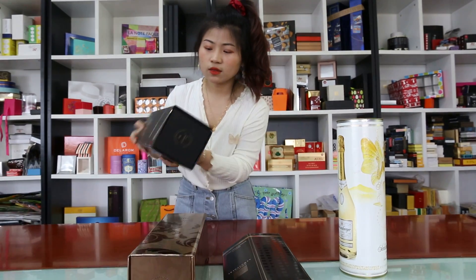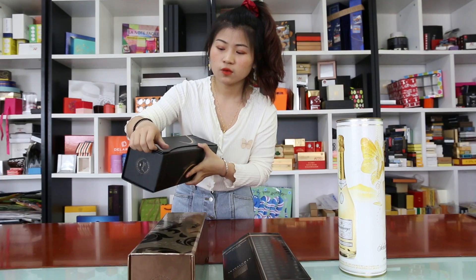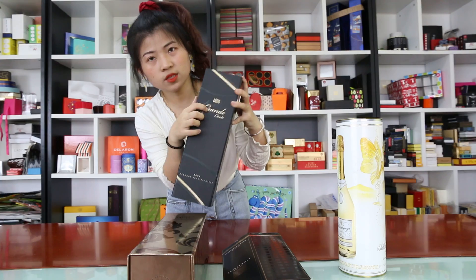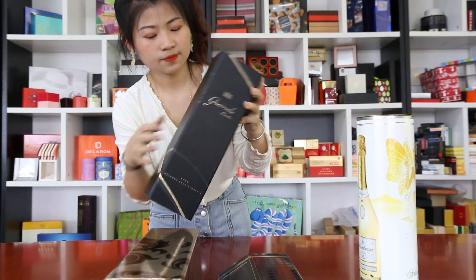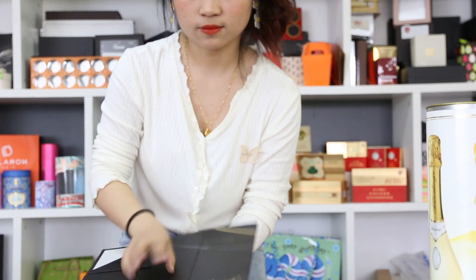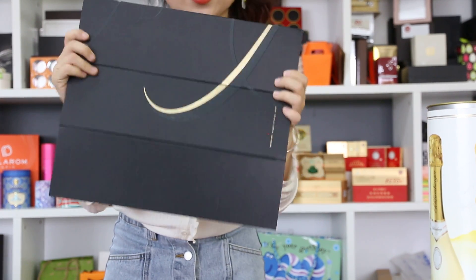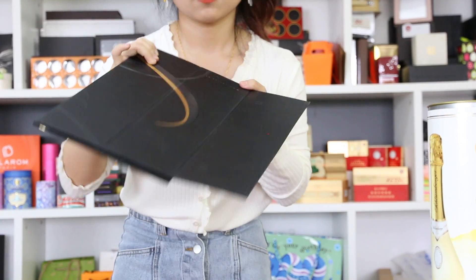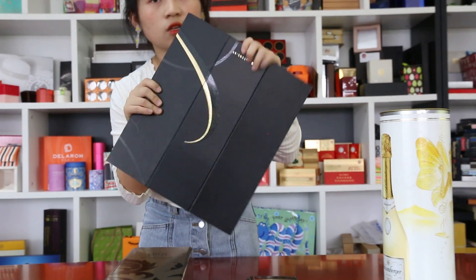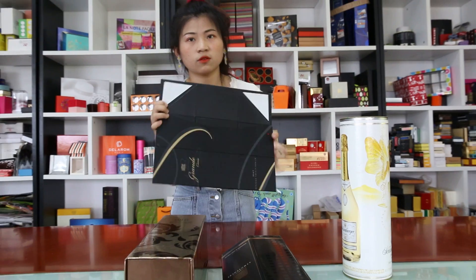Another one: a paper box for Wii with a magnet. It has an embossing, like this. It is also flat shipping, and it is also durable for Wii.